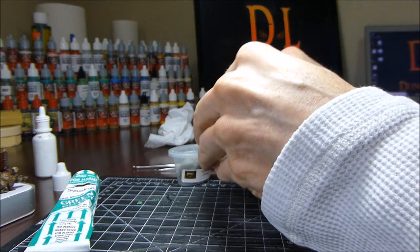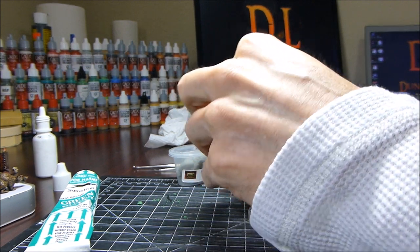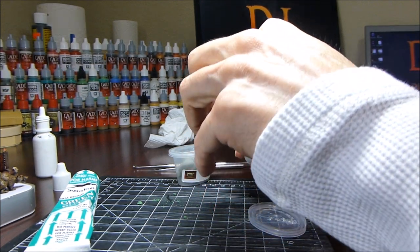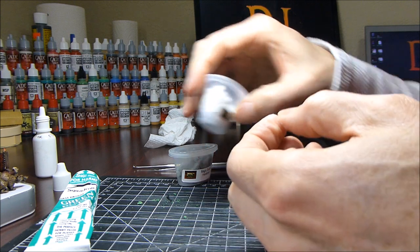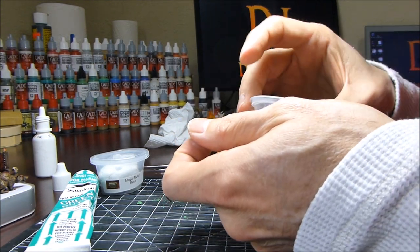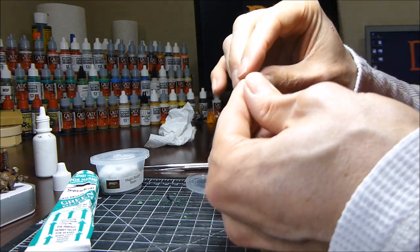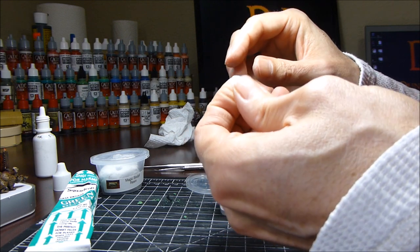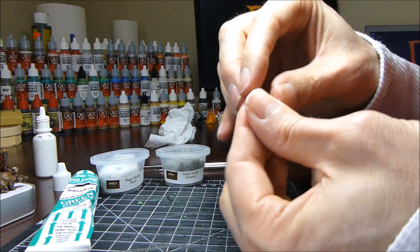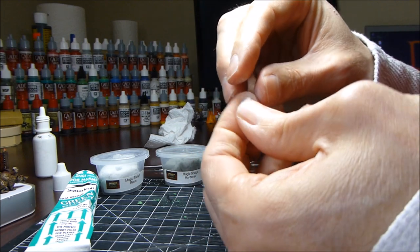If you're not familiar with Magic Sculpt, it's sort of like Green Stuff where you mix two equal parts. With Green Stuff you have a yellow and a blue, you mix them together and it turns green, and then you have a certain working time to sculpt whatever you're working on. Magic Sculpt is the same concept. Here I grab two equal parts of the resin and hardener and knead it together to make sure everything is mixed properly before I start sculpting.